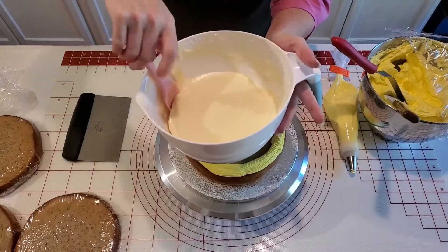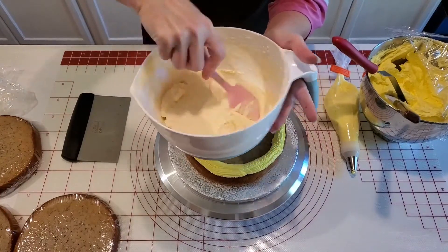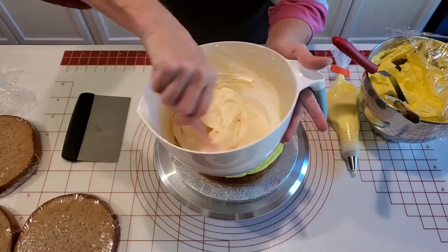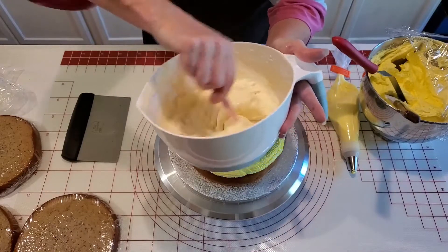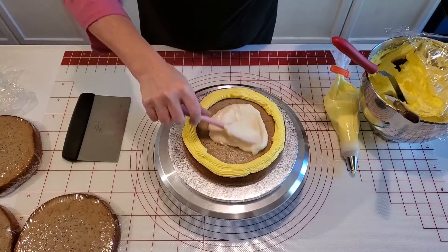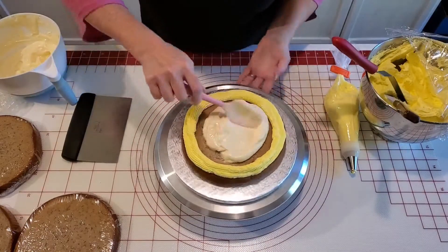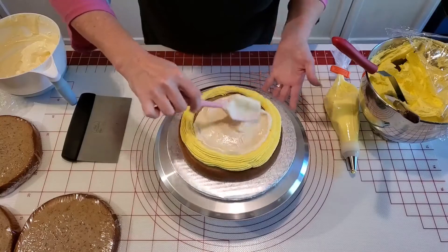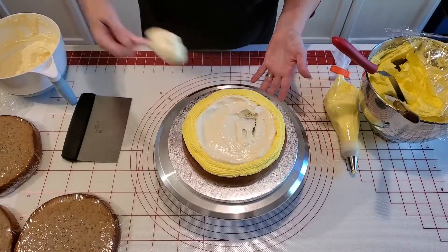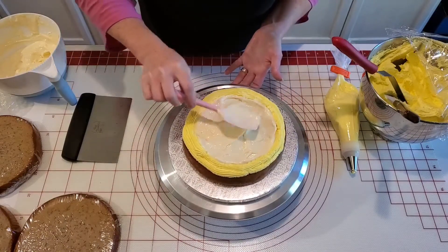Now I'm going to bring in my banana pudding. It's already set really well — I've had it in the fridge for a while — so I'm just going to stir it up here and then scoop some right in the center. I'm just going to spread it around. You might need to take a little bit out; you don't want to put too much in there because you don't want it to squish out the sides when we start putting the other cake layers on top.